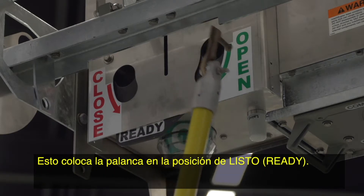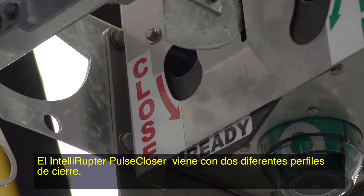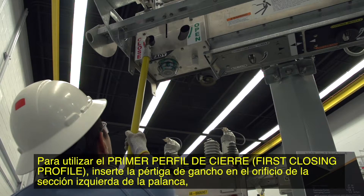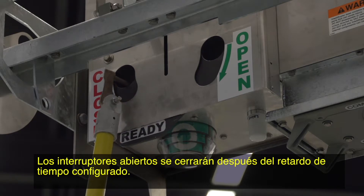This places the lever in the ready position. The Intelliruptor Pulse Closer comes with two different closing profiles. See the written instructions for more information and examples of closing profiles. To use the first closing profile, insert the hook stick into the hole in the left lever section, then pull down once. The open interrupters will close after the configured time delay.